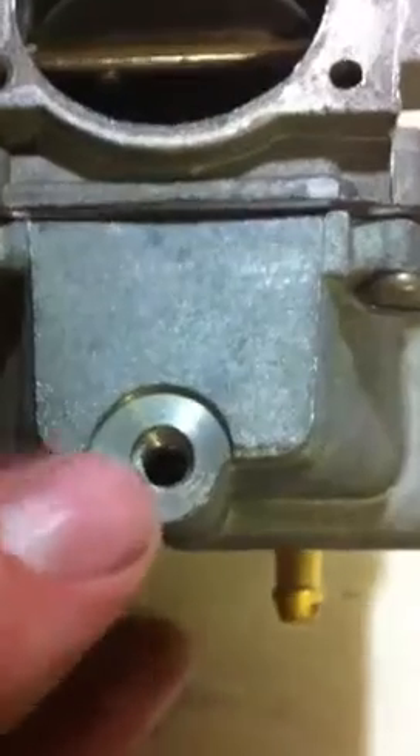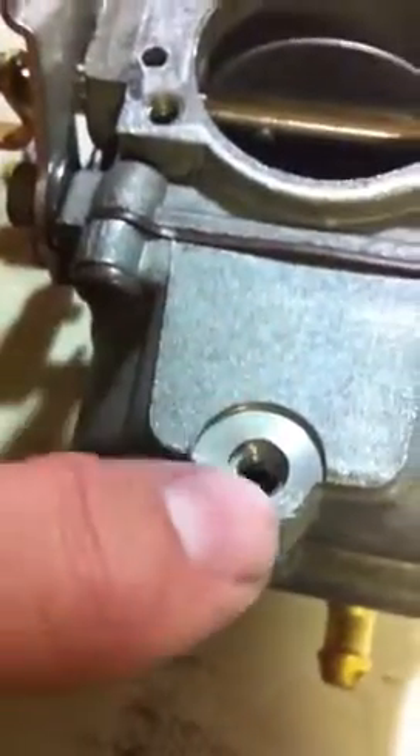This is your drain plug for your bowl. This is the screw that goes in it, and then you have a little washer that goes around it. If you ever have bad gas in it or whatever, you can drain these while the carburetor is still on the motor. Tighten that up snug.